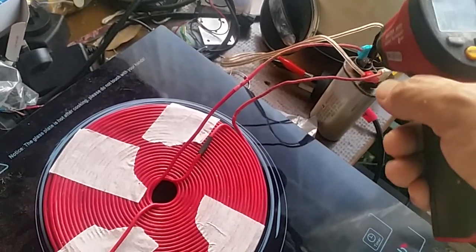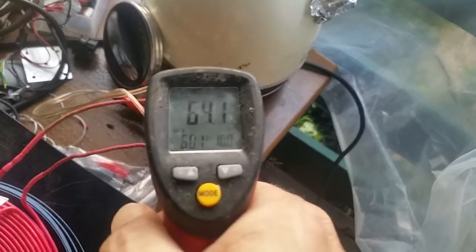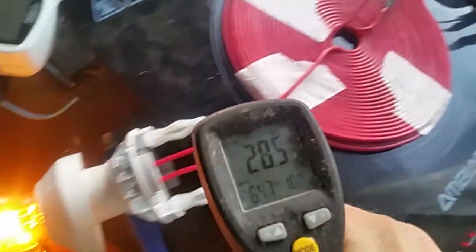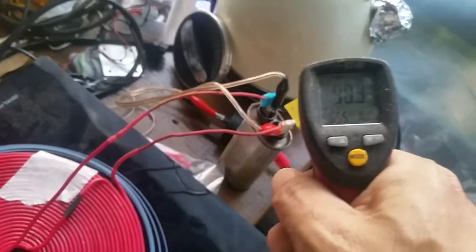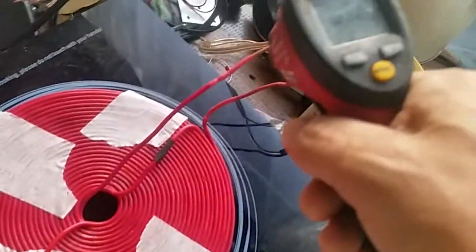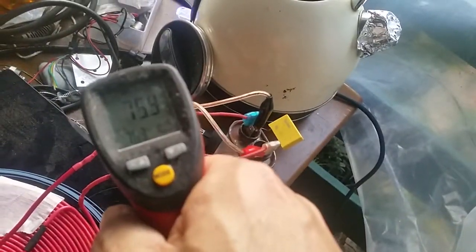50. I'm going to turn that off before I have the cap go bang. It's starting to smell the insulation. 70, 80, 50.